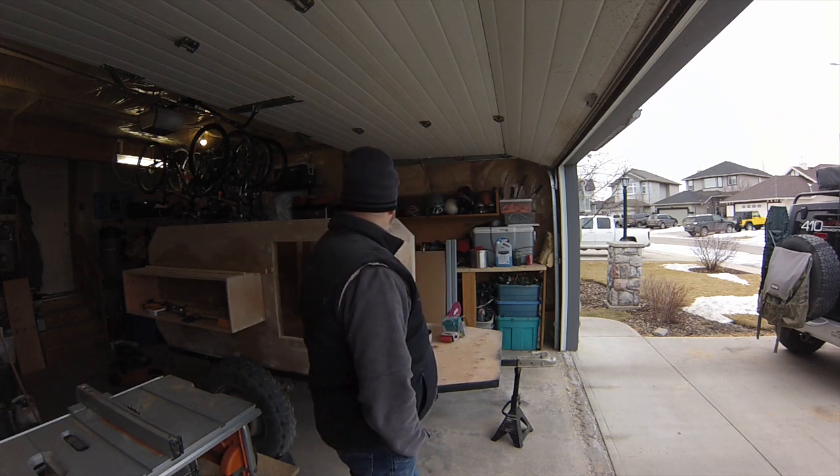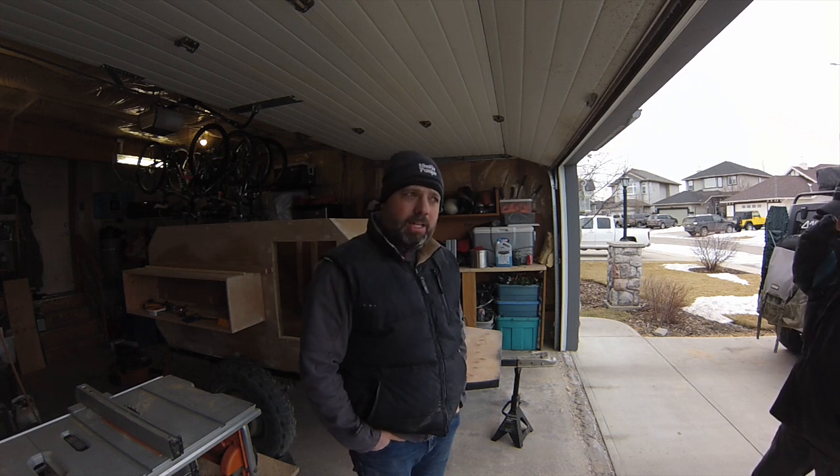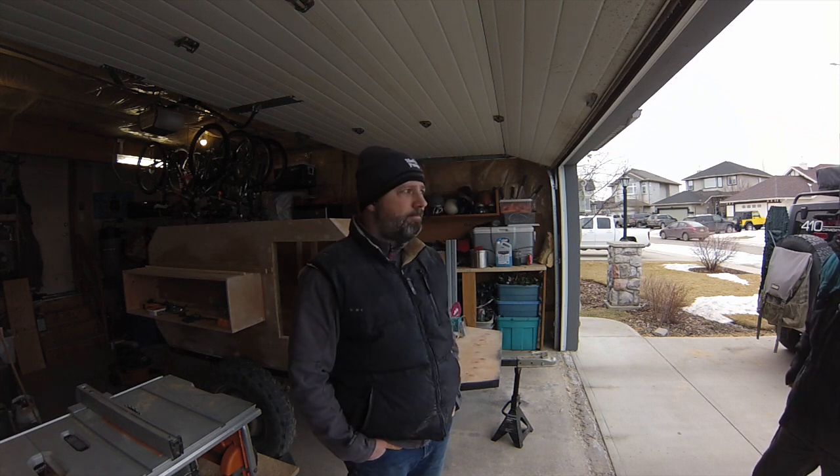We're going to get some sanding done, some silicone done probably. It's going to be a short day - it's a little cold today to be working. But I need to get things done because Monday is supposed to be a high of seven degrees Celsius and that's the day I can get a coat of paint on the trailer.